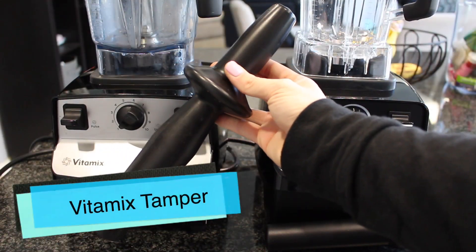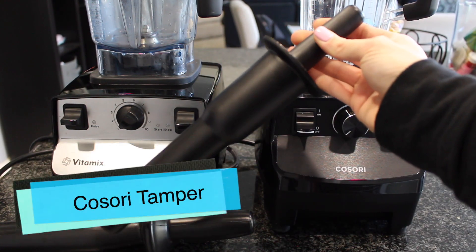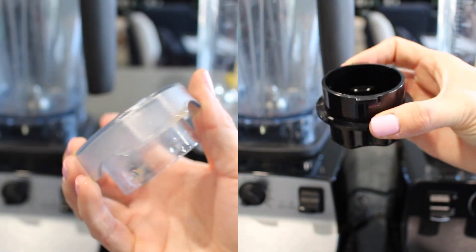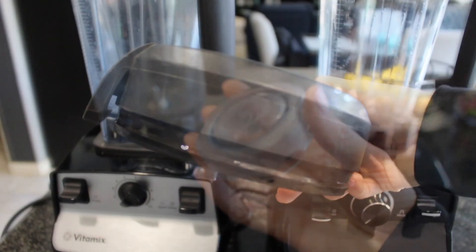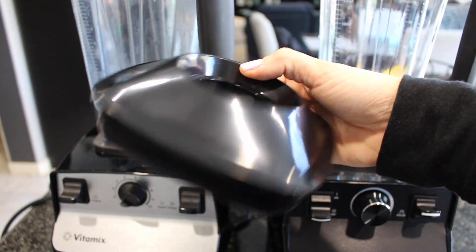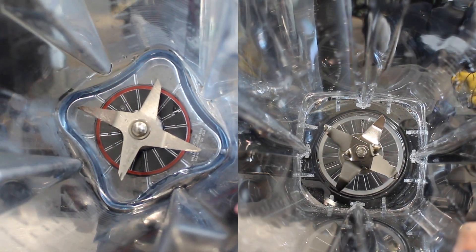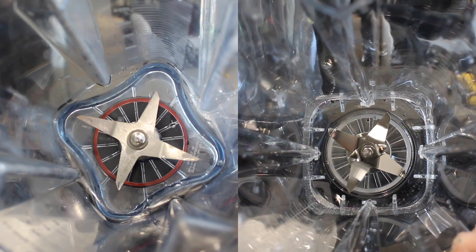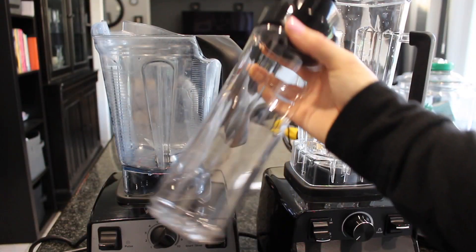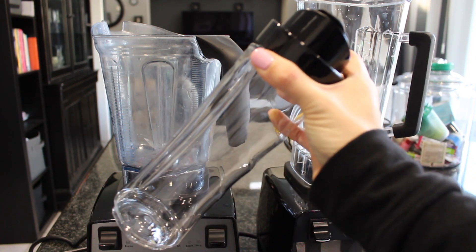I want to put it to the test, and as you can see just by looking at these, they're almost identical, which made me even more excited to do this. I'm going to be putting them to the test today and giving you my first impressions. If you enjoy, please give this a thumbs up. I do have this product linked below along with a coupon code. One quick difference: the Vitamix has a power button to turn the machine on after it's plugged in — this one does not. The blades are slightly different but pretty similar.